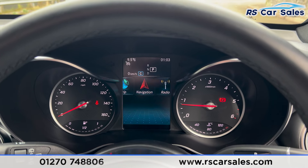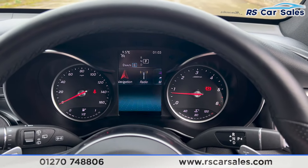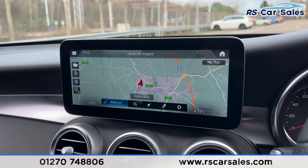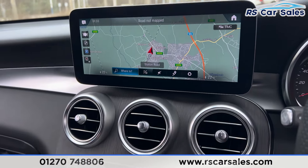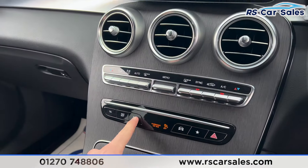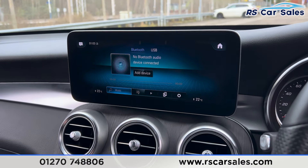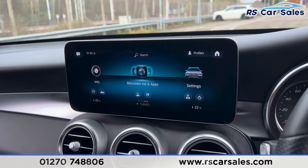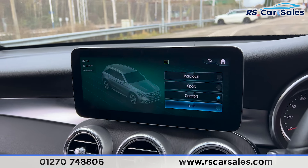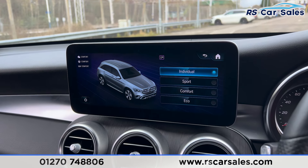You can scroll through different options and features using the steering wheel. The main screen in the centre is currently showing the sat-nav, but there are many more features available. Pressing the phone option gives you phone connectivity; there are also radio stations and media options. On the main menu you have Mercedes Me, apps, and an internet browser. There are also different drive modes: Eco, Comfort, Sport, and Individual.